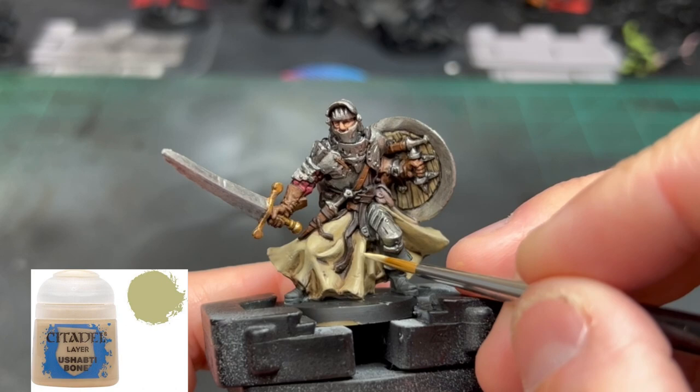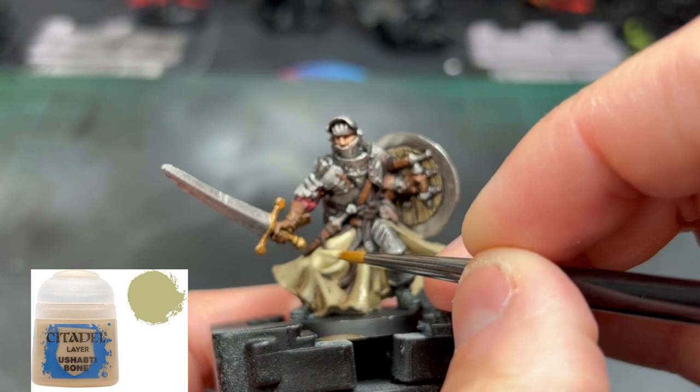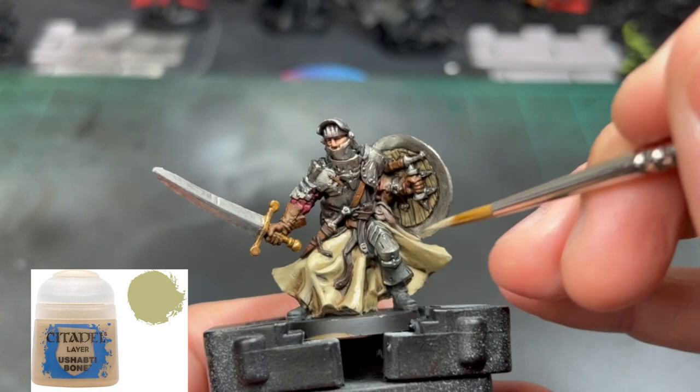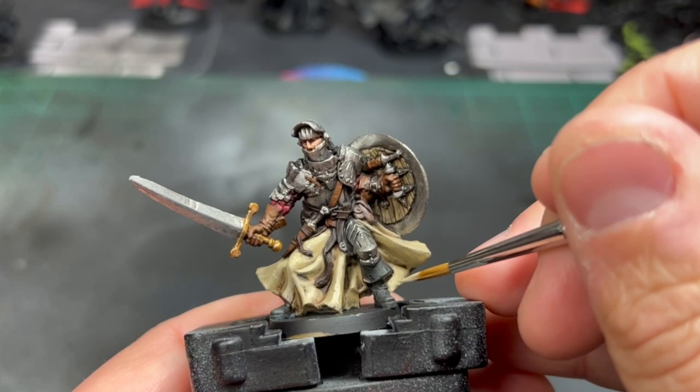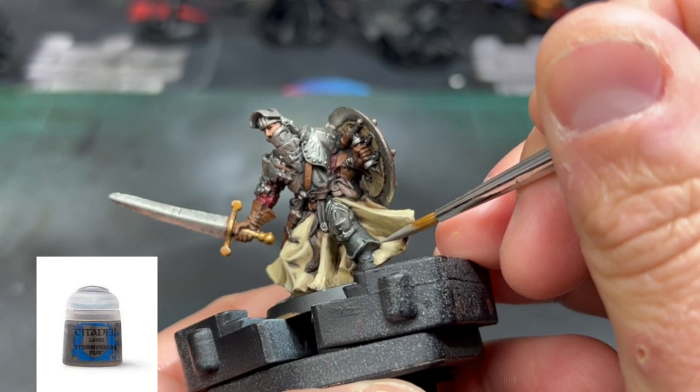For the final highlight, take some Ushabti Bone and go over the same areas, building up those highlights — specifically more on the knee area. Then take some Stormvermin Fur and use it on the boots: do edge highlighting on the top portion of the boot, then use it on the regular bottom portion as well.